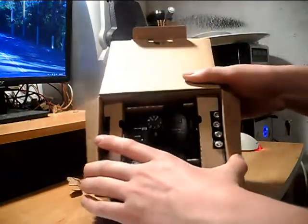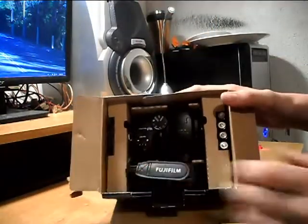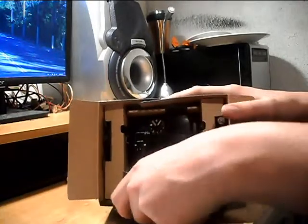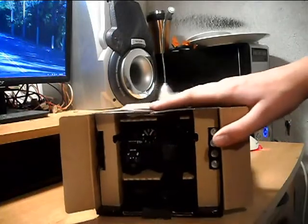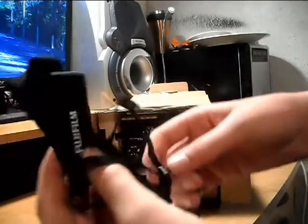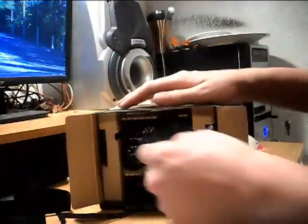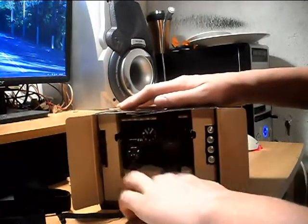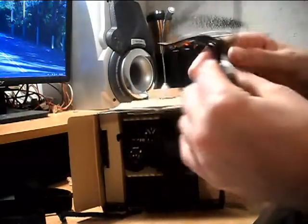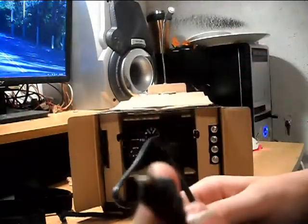I've taken all the plastic off to save some time. First you have this strap — the Fujifilm's official strap that you get with the camera. You also get a USB cord. I have it out of the box already, sorry about that, but it looks like this — it's not a regular one.